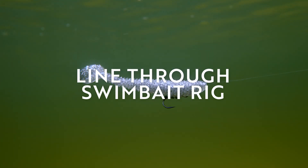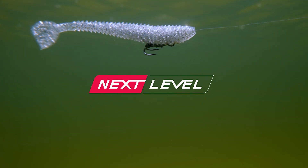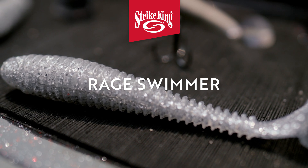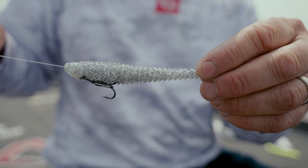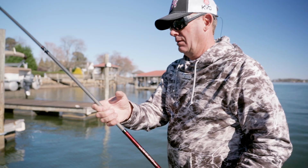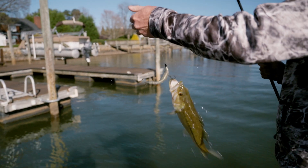Swim baits are one of my favorite baits and I think everybody knows how effective they can be. One of the things with a swim bait is there are a lot of different ways you can rig them. You can put them on a jig head, you can put them on a belly weighted hook, but to take something like a Rage Swimmer and rig it with a treble hook so that if a fish just comes up and bats at it or just bumps it, you're just never going to catch them with those single hooked rigging options.